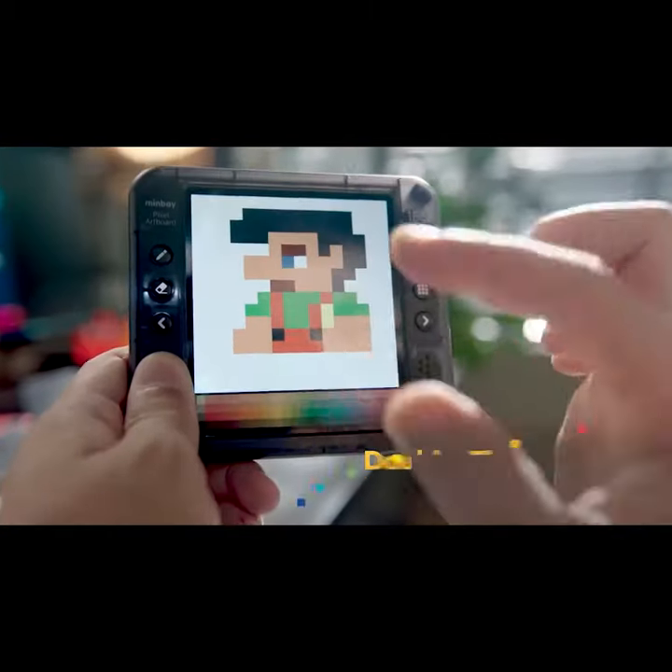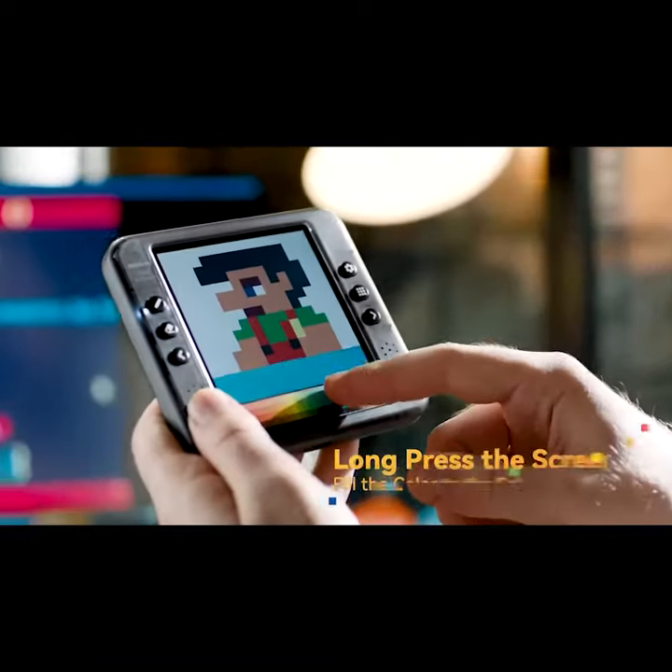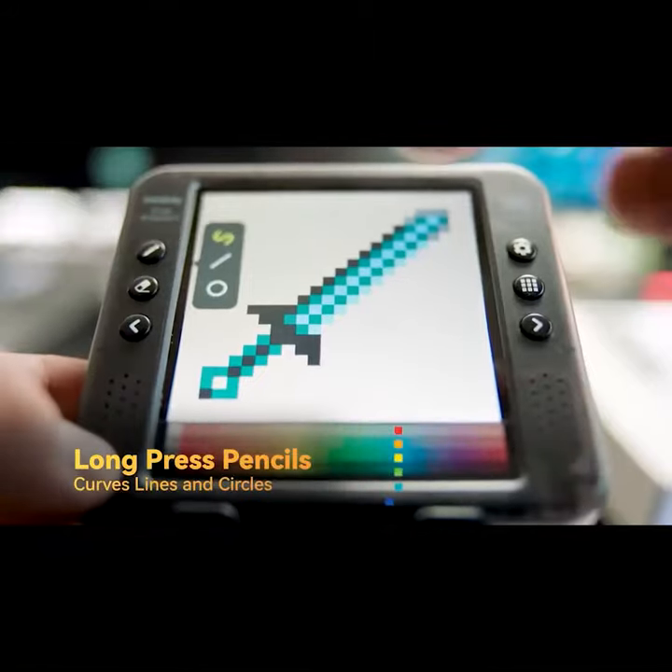Pinch to zoom and resize. Left and right keys for undo and redo. Long press to use the paint bucket to fill in colors. Switch between three different lines.